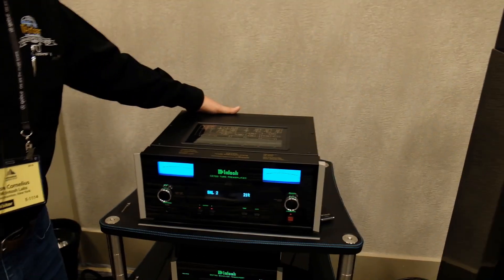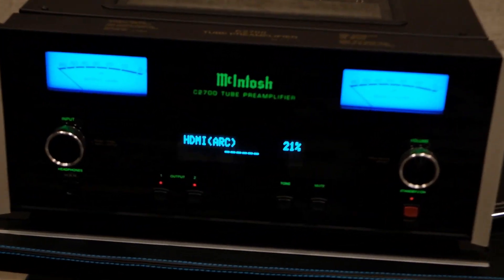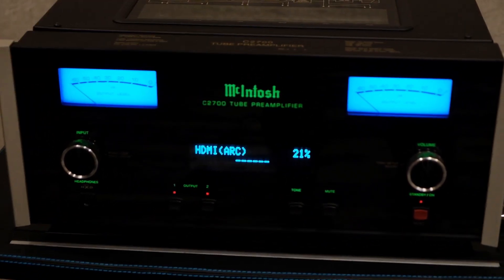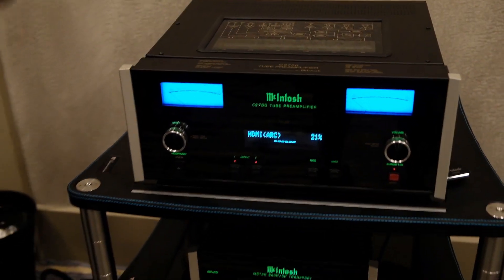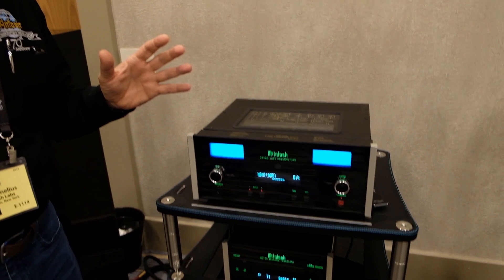The reason this might be of interest for home theater people is we've added ARC at a very high level. The way ARC works is you select ARC in the menu, and in our setup menu there are a bunch of adjustments — do you want it to sync with the TV's power on and off, do you want them to turn each other on? If you turn all that on and turn the TV speakers off, this gives you the ability to have the world's largest sound bar.